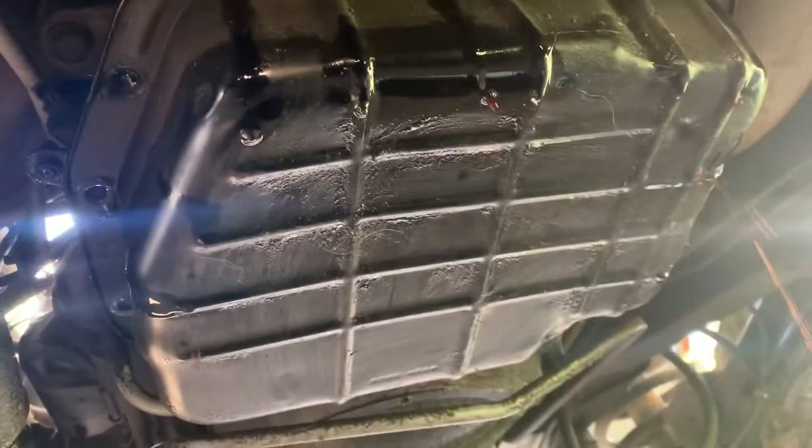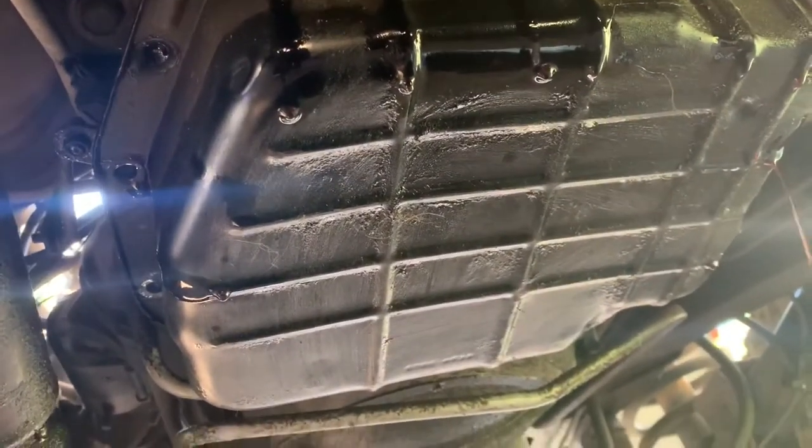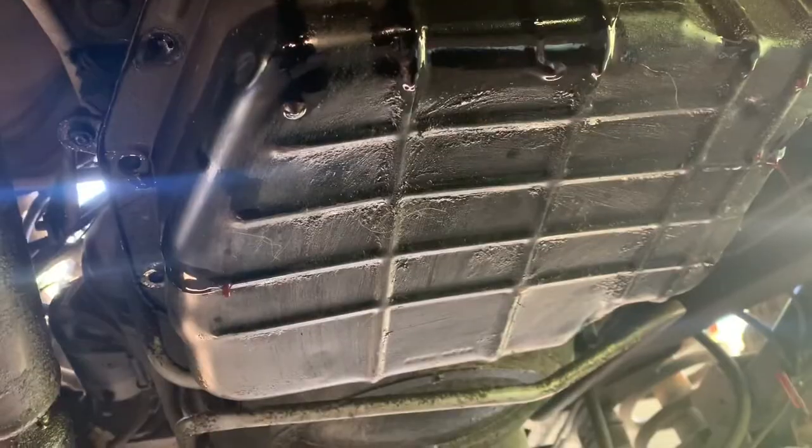It's better if you have a bigger drain pan — a large one. Let it drain as much as you can, because when you pull out the last two bolts you're going to have to hold and stabilize the pan, because the pan is going to be completely full.